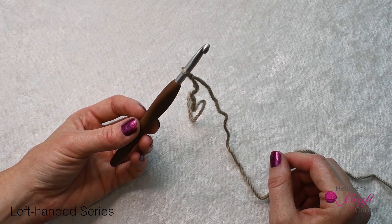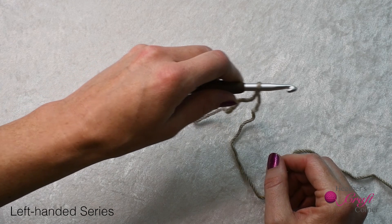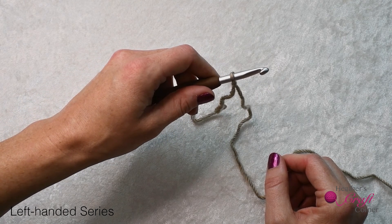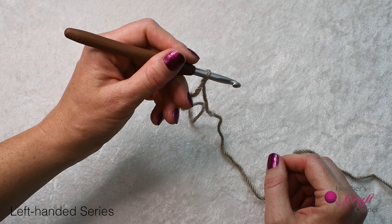There are a couple of ways to hold your hook. The first is the knife hold — you hold it just like you would hold a knife to cut food. The second is the pencil hold; just as it sounds, you hold it like a pencil.